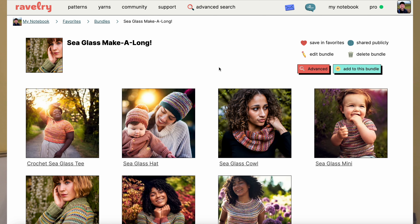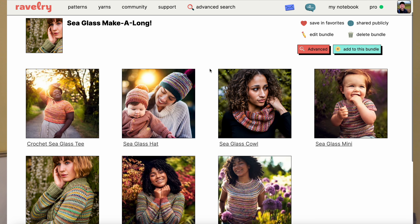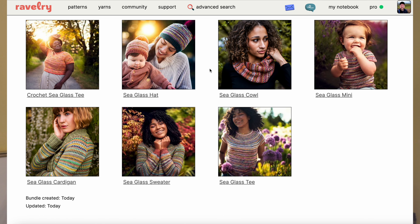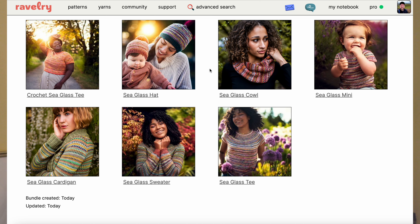So first things first, what is the sea glass sweater? What are the sea glass patterns? Let's take a look here on Ravelry at the sea glass designs by Wool & Pine. I've actually put together a bundle with all of the sea glass patterns that they offer. You'll see if you follow the link to my bundle — you can get to it from the pinned comment below or in the description box. You may already be a Ravelry friend of mine. If not, feel free to add me on Ravelry. I go through every week and check those messages and requests and I'd love to connect with you so that I can see what you're working on.